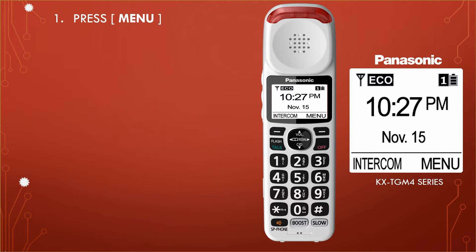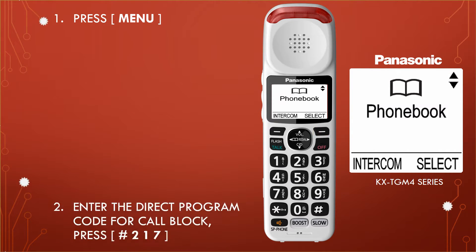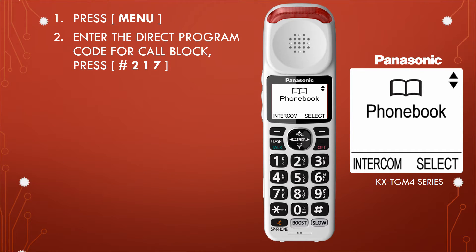Step 1: Press the menu button. Step 2: Enter the direct program code for call block.